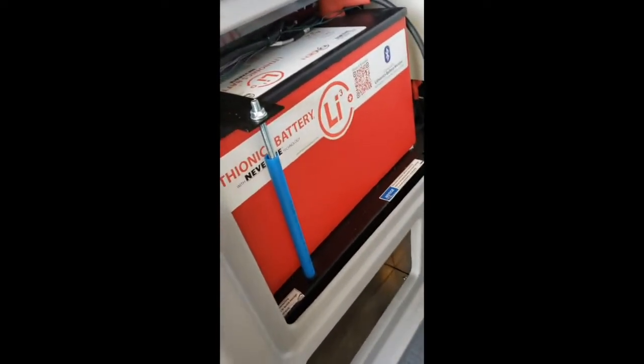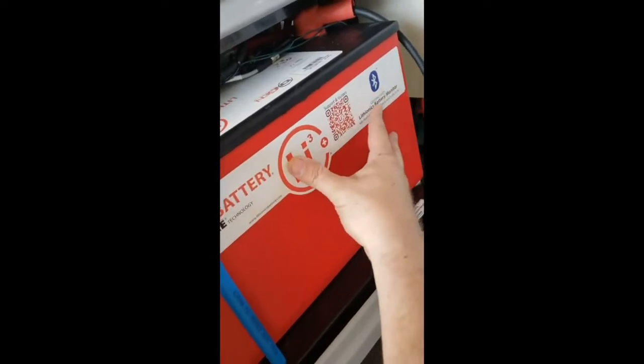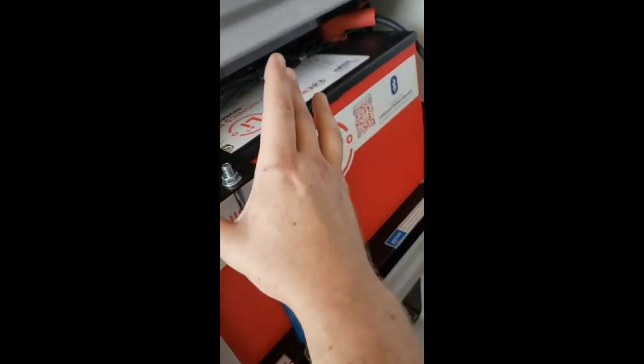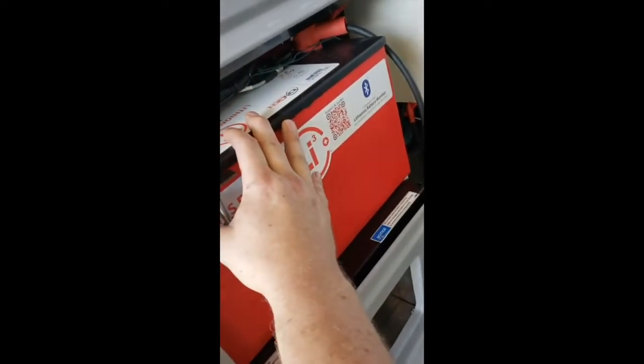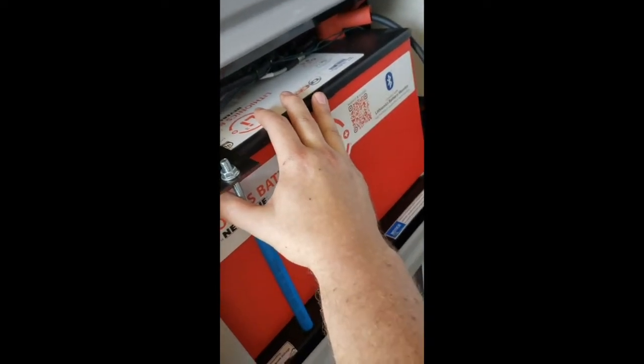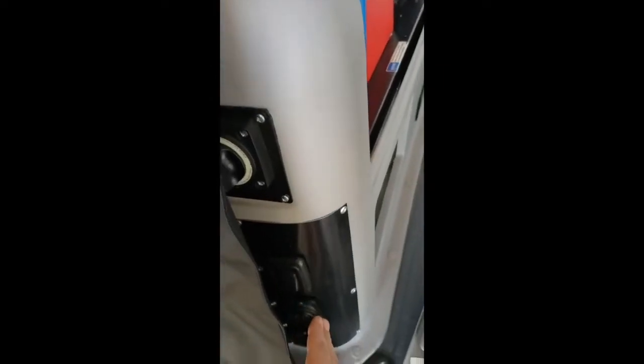While we're waiting on the tank to fill, I'll show you what we changed on the battery system. Originally you had two batteries right here, 150 amp hours each. We took those out and put two 320 amp hour lithium batteries in. One is in the original location, and then we made this little storage compartment a bit shallower — the other battery is directly behind this, underneath this one.